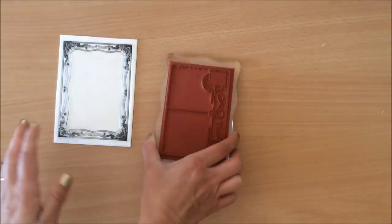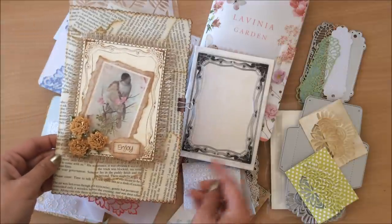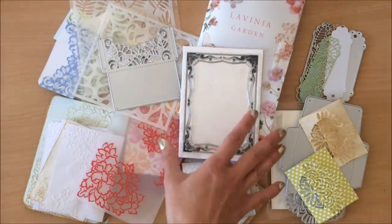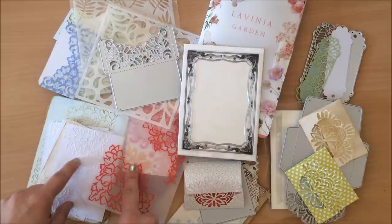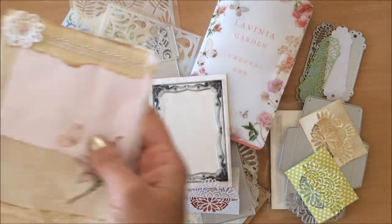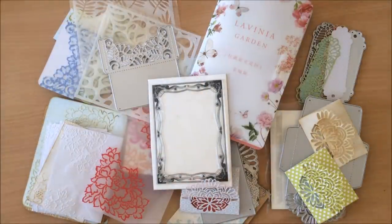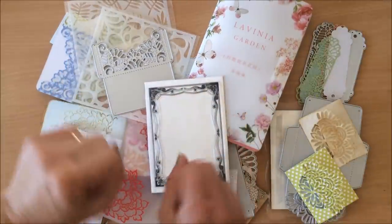Let me know down below what your favorite product is out of these. I think mine is this stamp — I'm loving this journal cover and we can do a lot with just one stamp, even just for little journaling spots. My second favorite would be this embossing folder — such beautiful texture. My third favorite would be these little vellum-type stickers — I'm so glad I ordered two. Check out all the links in the description box below, and if you have any questions please ask. Thank you for being here and I'll see you in my next video!